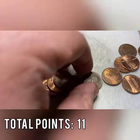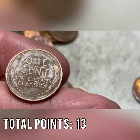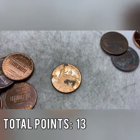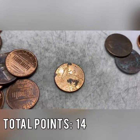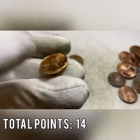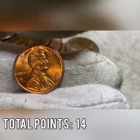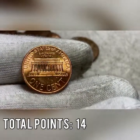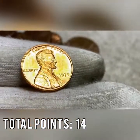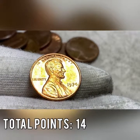Roll number 10 gives us our sixth wheat cent of the box — a 1945 out of Philadelphia, worth two points. Roll number 12 gets us a gunked-up 2009, one point added, our second 2009 of the box. Then an absolute gem: a 1974 out of Philadelphia that looks like it just came out of the mint — stunning blazing red coin. I'm giving it a point because it's so unbelievable and almost 50 years old.